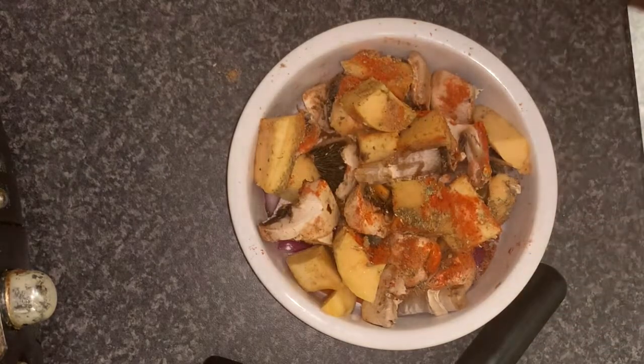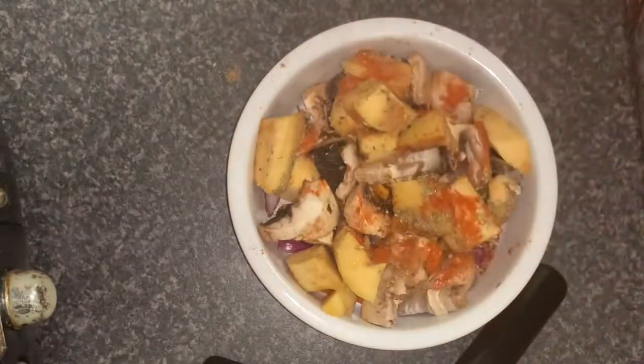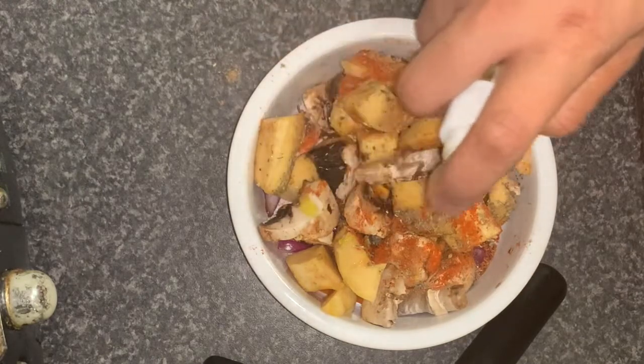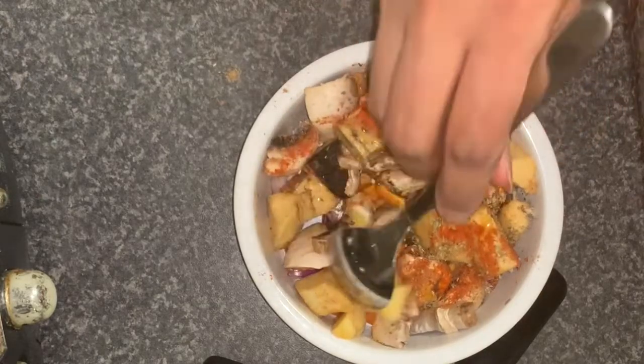Just to help it along in the airfryer I'm going to use some olive oil in a spray bottle and I'm just going to put just a little bit, just to help it along a little bit.